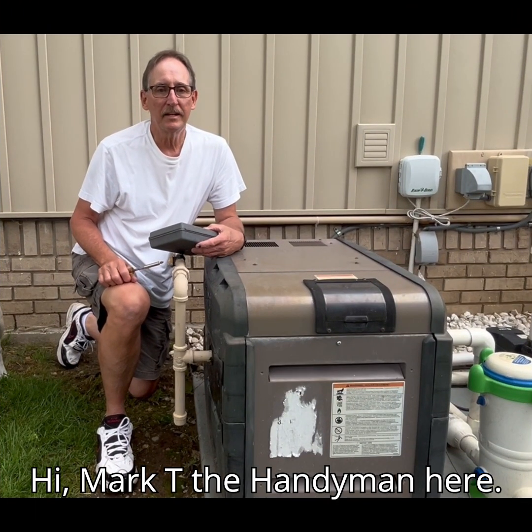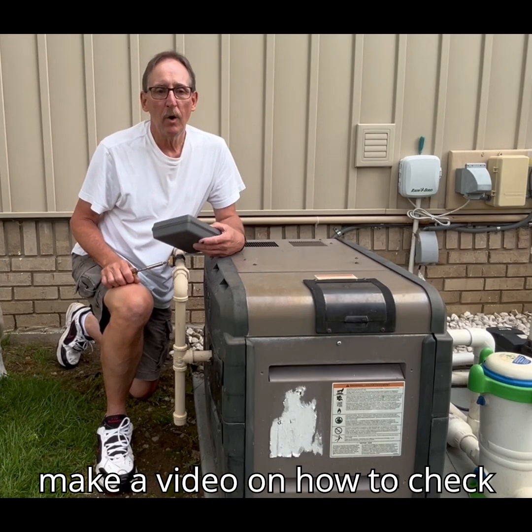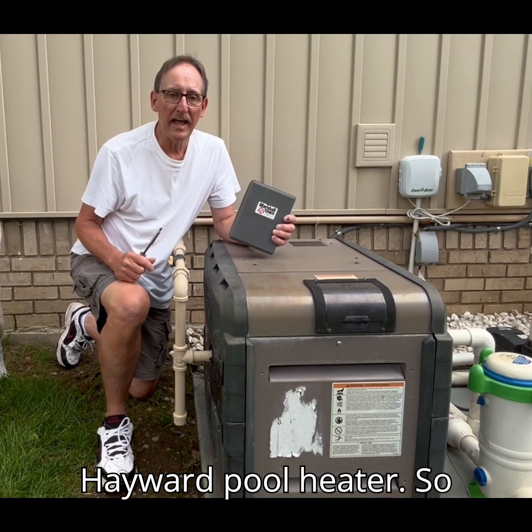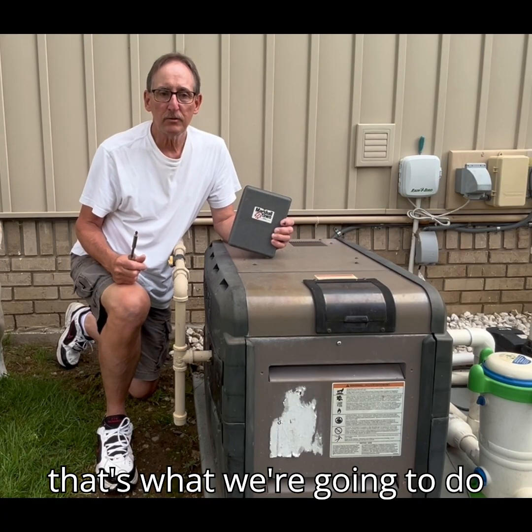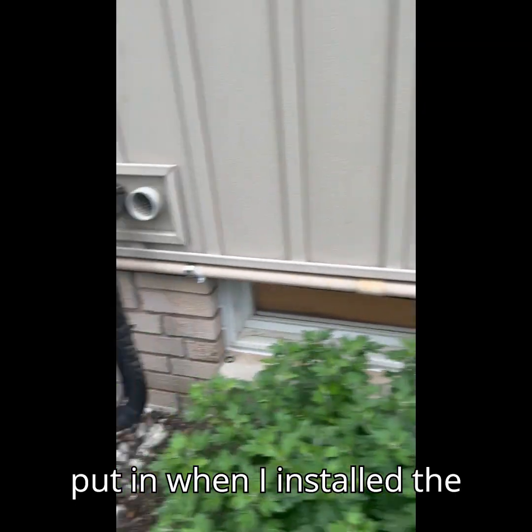Hi, Mark T the handyman here. Recently I received a comment requesting that I make a video on how to check the gas pressure on a Hayward Pool Heater. So that's what we're going to do today. What we are looking at now is the piping that I put in when I installed the Pool Heater.